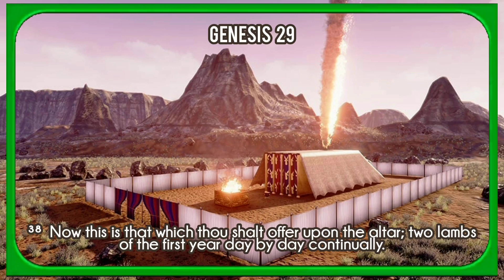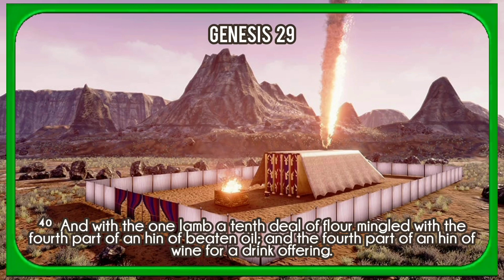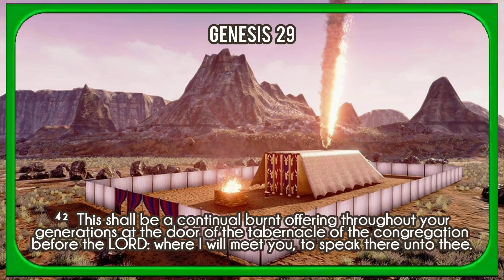Now this is that which thou shalt offer upon the altar: two lambs of the first year day by day continually. The one lamb thou shalt offer in the morning, and the other lamb thou shalt offer at even. And with the one lamb a tenth deal of flour mingled with the fourth part of an hin of beaten oil, and the fourth part of an hin of wine for a drink offering. And the other lamb thou shalt offer at even, and shalt do thereto according to the meat offering of the morning, and according to the drink offering thereof, for a sweet savour, an offering made by fire unto the Lord. This shall be a continual burnt offering throughout your generations at the door of the tabernacle of the congregation before the Lord, where I will meet you, to speak there unto thee.